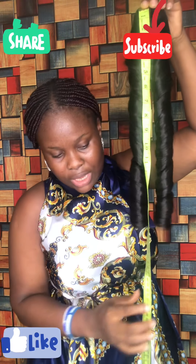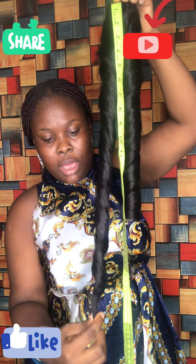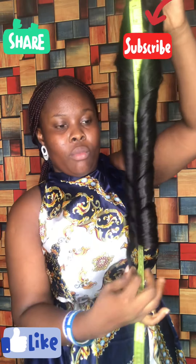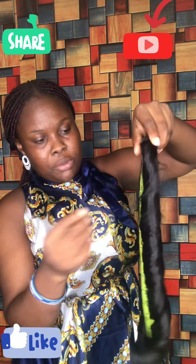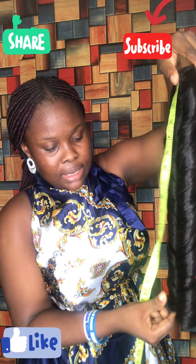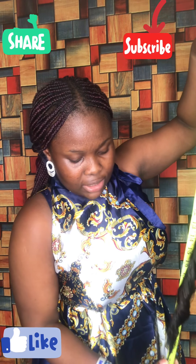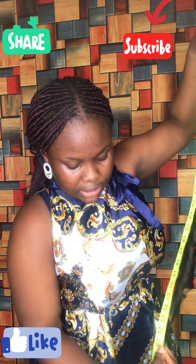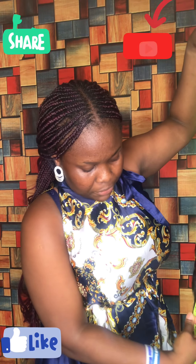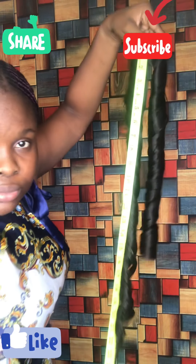You drag one strand of the hair — part of the hair — and measure to get the length at which it touches. So I'm drawing it now. Let me hold it this way so I can see what I'm doing. You have to drag it to where the hair ends — keep dragging. This is measuring 24.